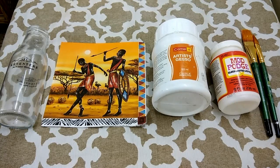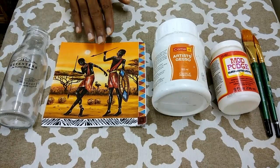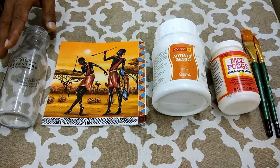Grown-ups and children both can learn, practice, and enjoy the art of decoupage. The basic items for decoupage are as follows. Firstly, the object on which the decoupage is to be done — in this case we are using a glass bottle. Next is the decoupage tissue paper. It is a normal tissue paper but it has got some beautiful designs, and this tissue paper is to be stuck on the object.